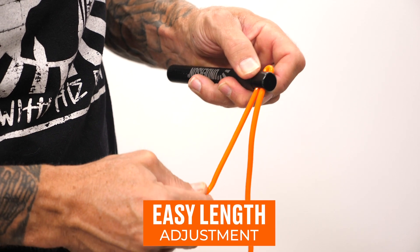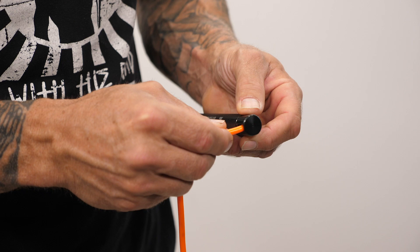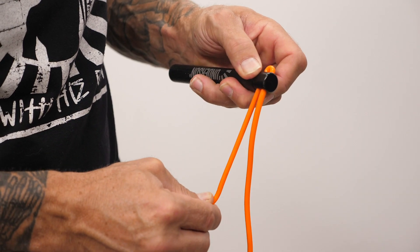The other feature that was really important was adjustability. One of the things that we wanted to do was make sure it was really easy to adjust the length on it. And so that is part of the design that you see here, which is at the very end of the handle, we have these two eyelets where you can feed the rope through, and you can easily adjust the length of it.